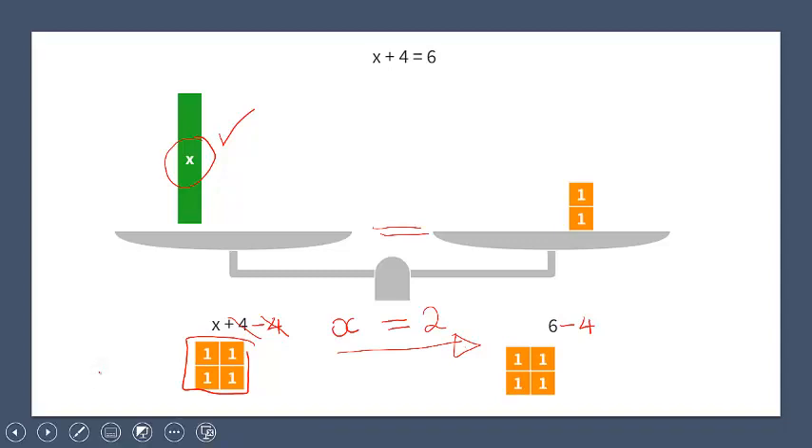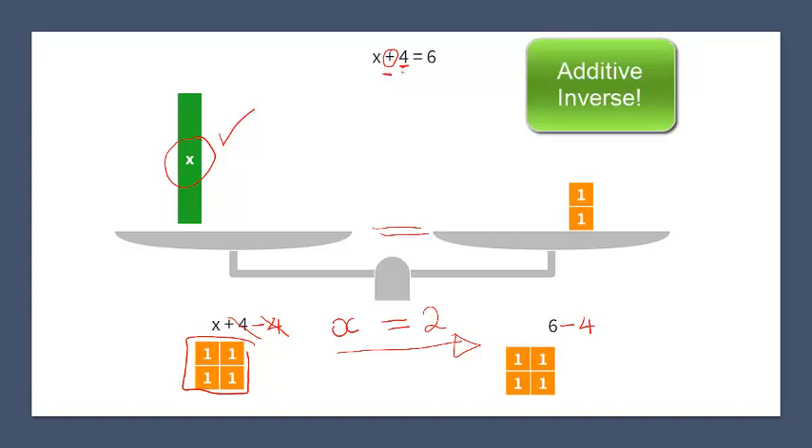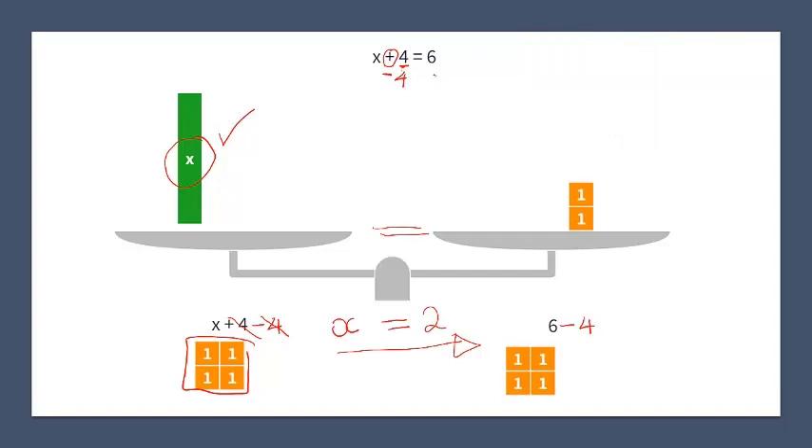So what did we learn? We learned that if you are doing an additive equation — an equation with a plus sign — in order to get x alone, you have to subtract the same number that is on the same side as the x. So x plus 4 minus 4. And if you subtract minus 4 on one side, you have to minus 4 on the other side. This then results in x equals 2.